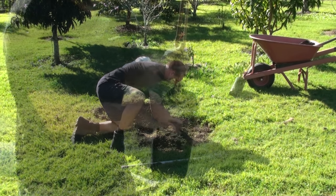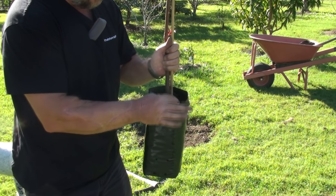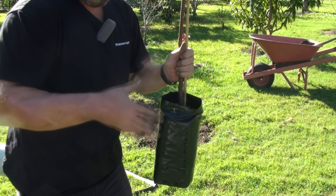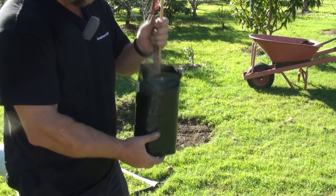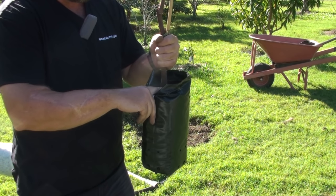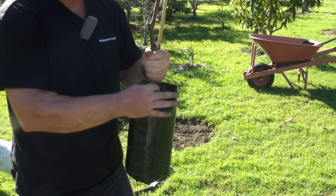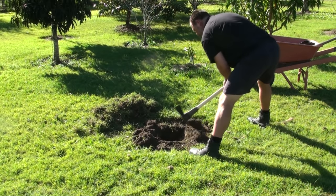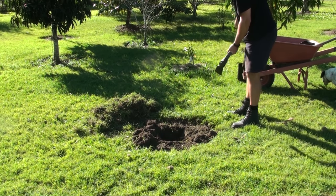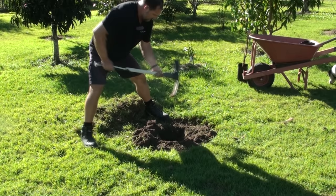A good thick mulching will deter a lot of the grass from coming through. There is some new thinking about deep planting, but I'm not overly sold on that idea. I've had a lot of success with the old rule: plant no deeper than where the root ball originally sits. You don't want to cover any more of that stem, otherwise you might get stem rot. I want to make this hole at least twice or three times as wide as that root ball.